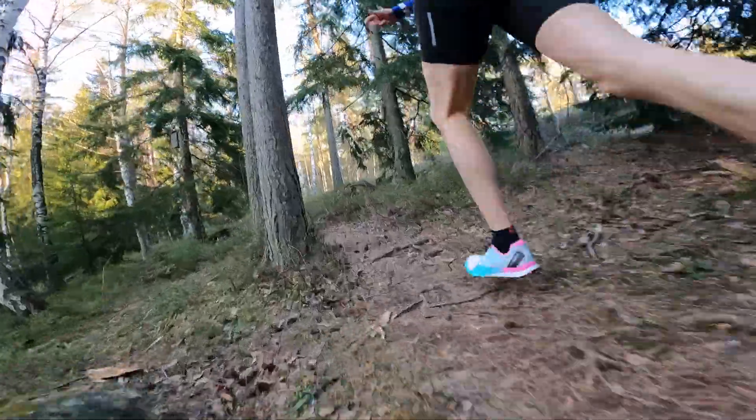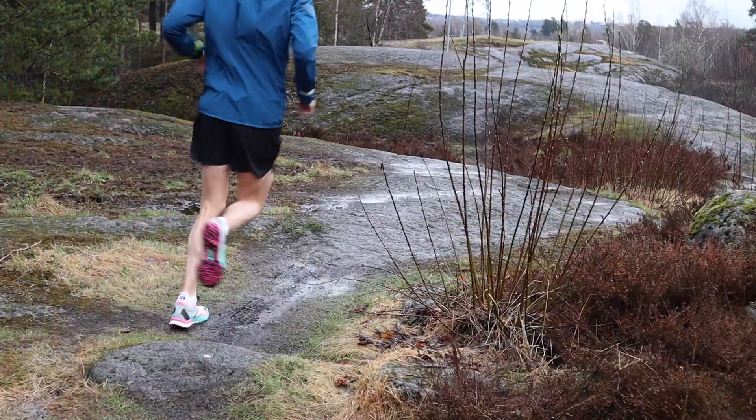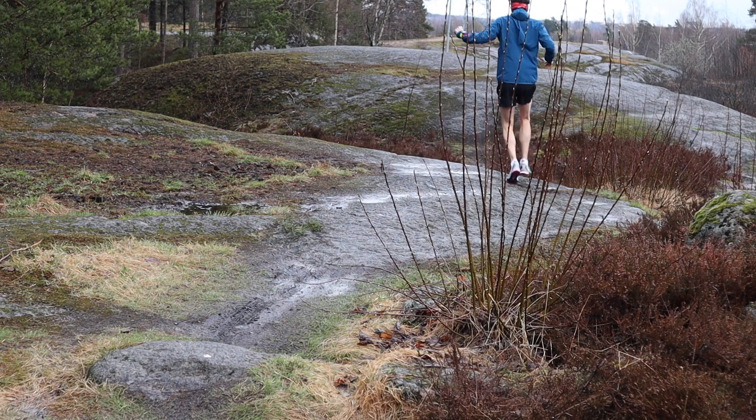The Continental grip on the sole is super durable. Running on asphalt tears away at rubber, but then going onto the trails when you do need the grip, it's going to be durable for that. I really like the fact that I can use this on pretty much all terrain.